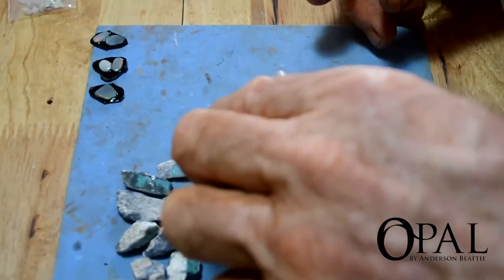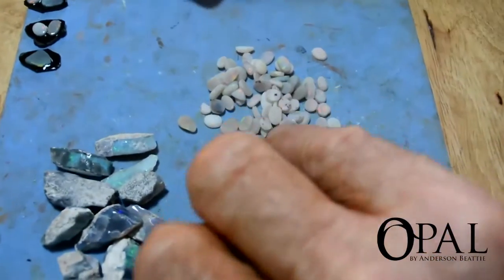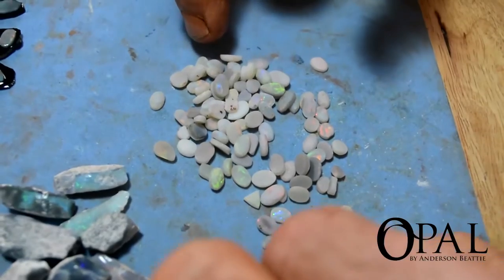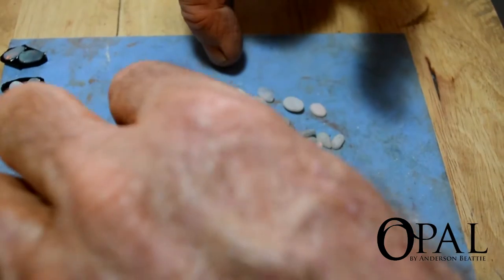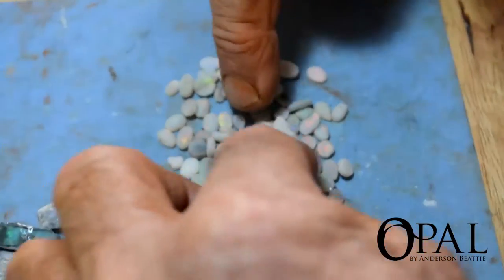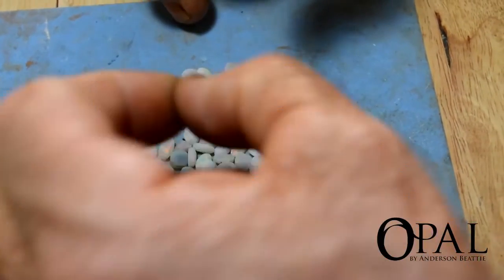I've spent the last couple of days preforming a whole lot of the small minted bee material. Preforming meaning? Preforming — taking the rough stone, sawing it to get the areas of colour, and then approximately shaping it to what the stone will be.